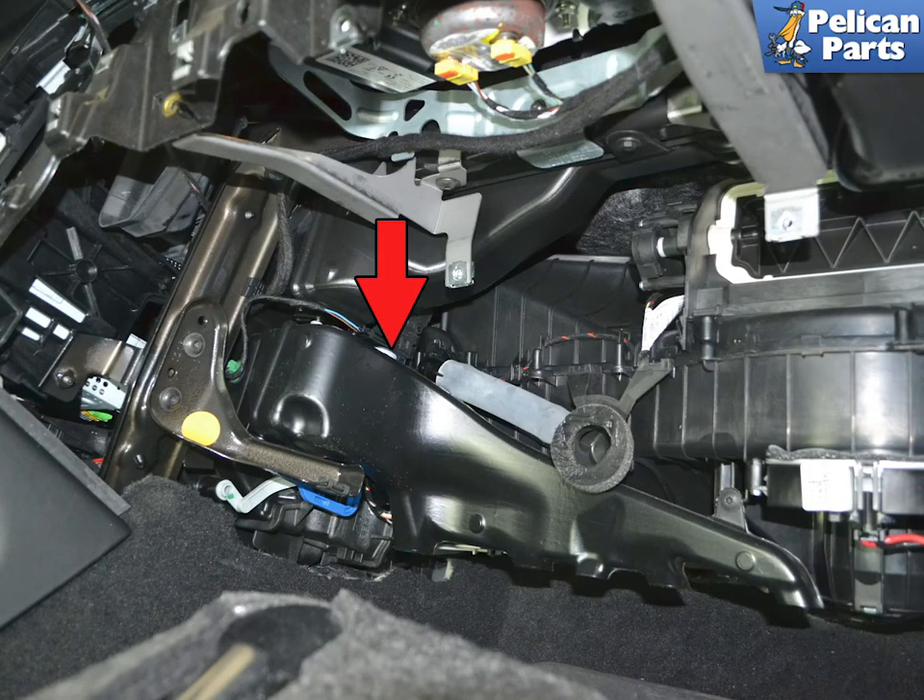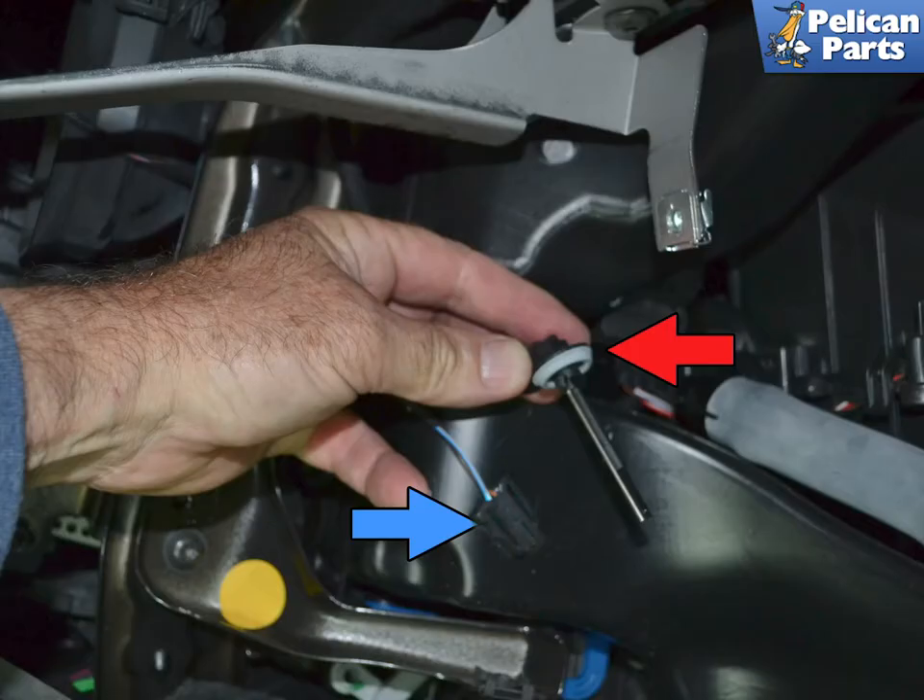The temperature sensor is located in the air stream coming from the HVAC unit, where it distributes air to the passenger side floor. After all of this work, simply turn the sensor counterclockwise 90 degrees and pull it out from the tube. Gently squeeze the connections on the wiring harness and separate the harness from the sensor. Installation is the reverse of removal. Do not forget to reprogram the battery after connecting the ground cable.